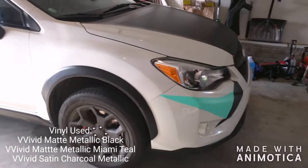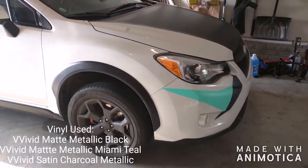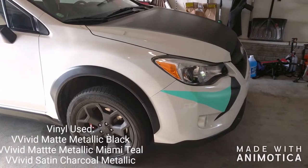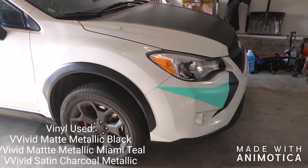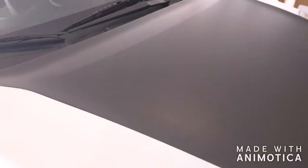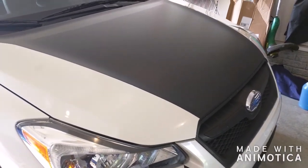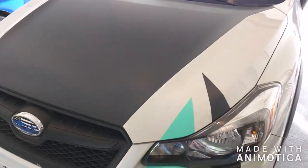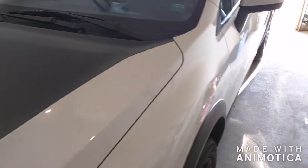What's going on guys? I got Megan's Subaru Crosstrek in to finish up laying down the urban camouflage vinyl wrap pattern using Vivid Vinyl — their Matte Metallic Miami Teal, their Matte Metallic Black (which I did the custom hood striping with), as well as Satin Metallic Charcoal Gray, or Charcoal Rust as they call it.